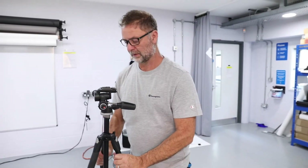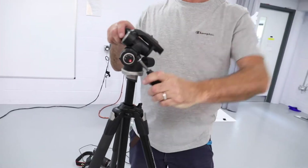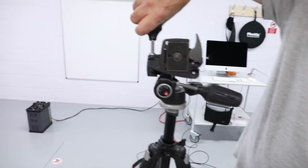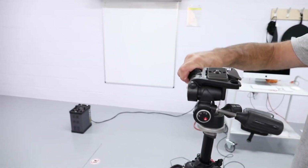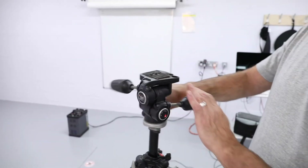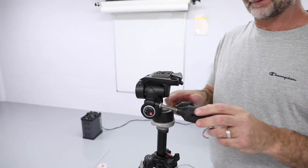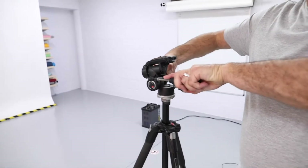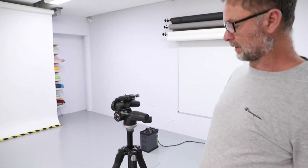With it set up, you have controls for the tilt, vertical tilt, horizontal tilt, and the horizontal pan. When you're working with this, it's quite ergonomic to set it up and be able to lock in.